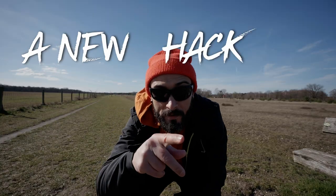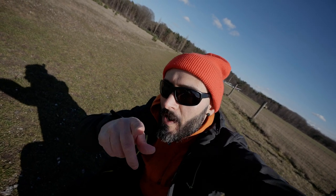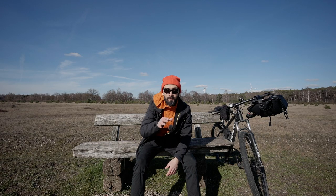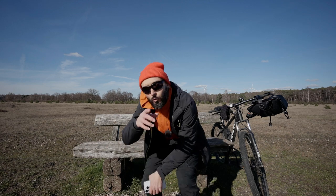It's a new day, a new hack, and today I got a heck of a nice hack for y'all. This hack might just make your life a little bit easier.